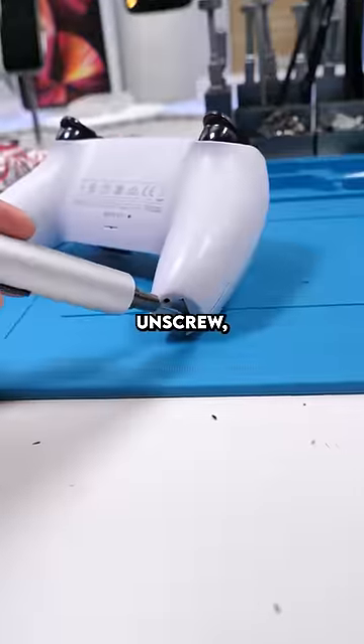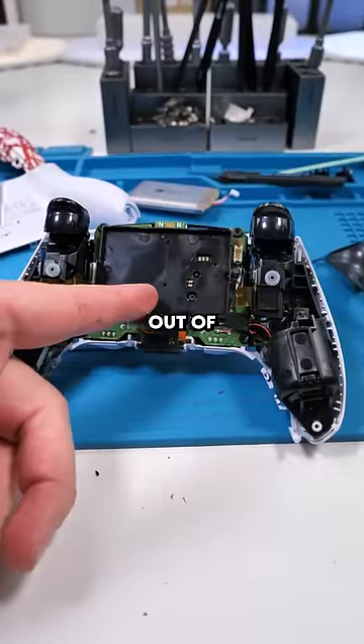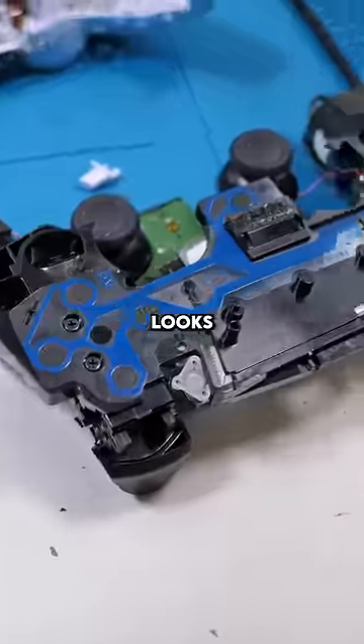There we go. Remove. Unscrew. Pop out the L1. Remove the battery. Now we have to take everything out of this controller and put it onto this new body. This is gonna take longer than I thought. Now we can remove the main board. That actually looks really cool naked.